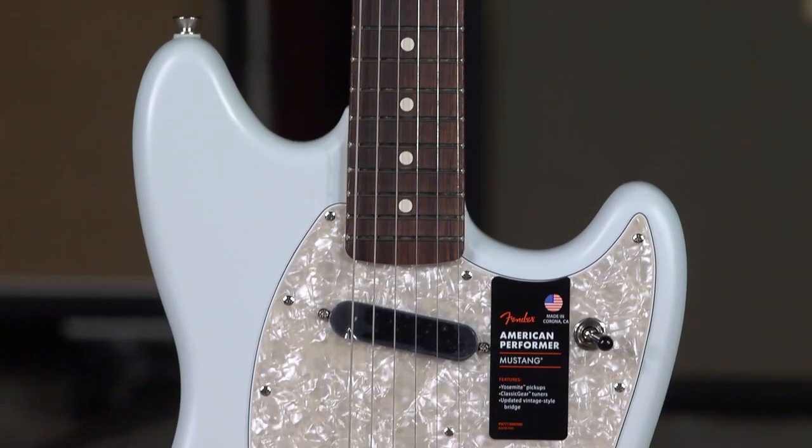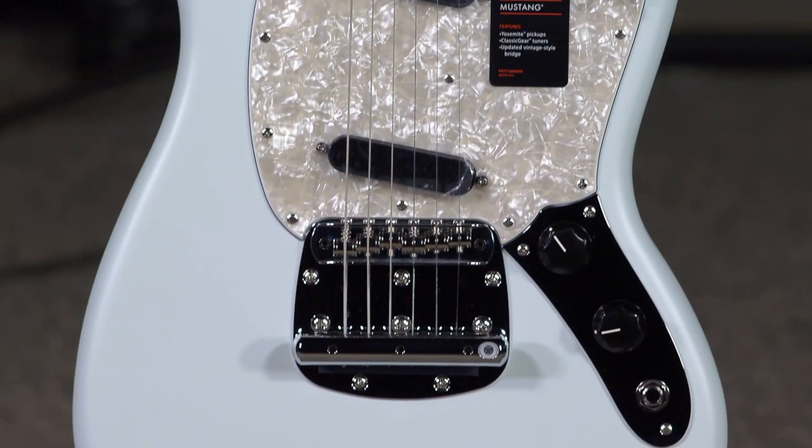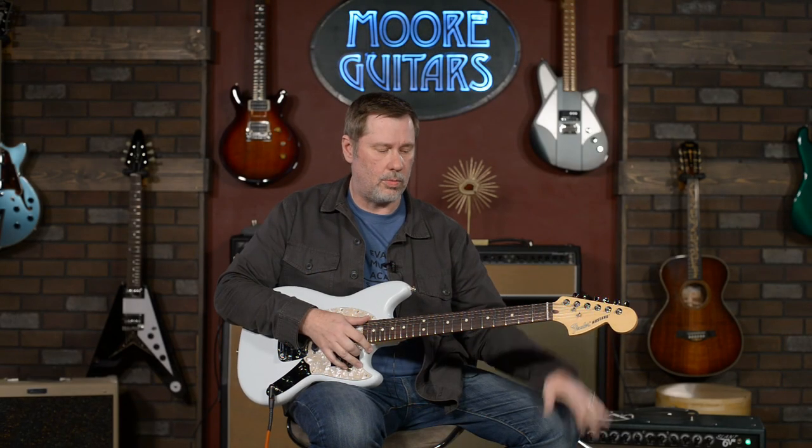This is the Fender American Performer Mustang, and it's a pretty cool little guitar. We're going to go through some of the specs on it, and then I'll kind of point out the one thing about this that makes this guitar a little bit kind of special.